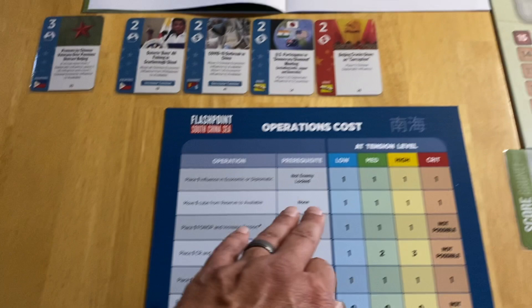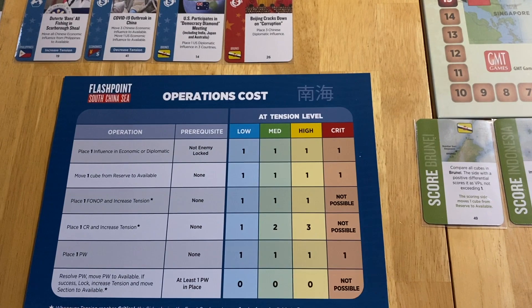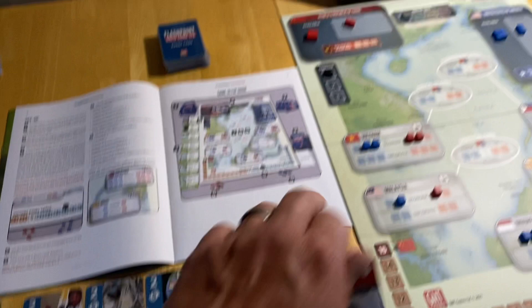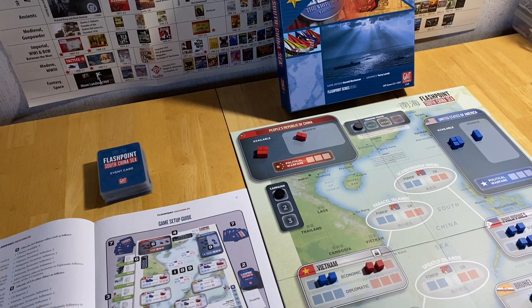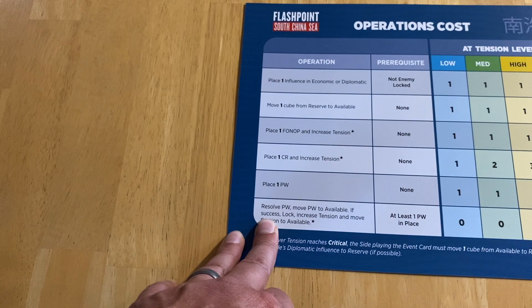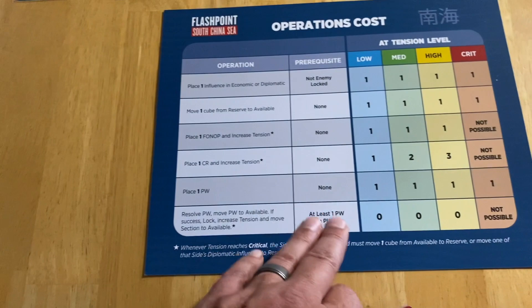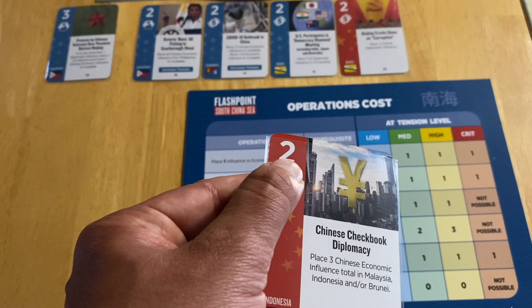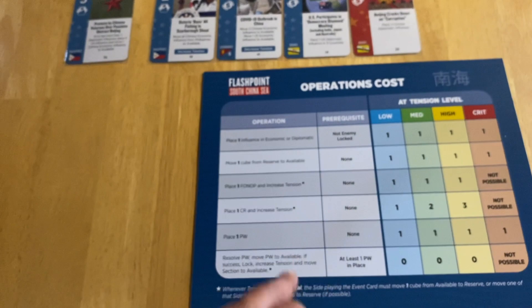These two operations depend on tension levels — as tension ratchets up, it may become impossible or more expensive to place CR cubes. You may also place a cube into political warfare, one of three spots on your map display, to set up a political warfare operation. You can use ops to place PW cubes or resolve political warfare. When you resolve it, you draw a card and it must have an op value less than or equal to the number of cubes committed.